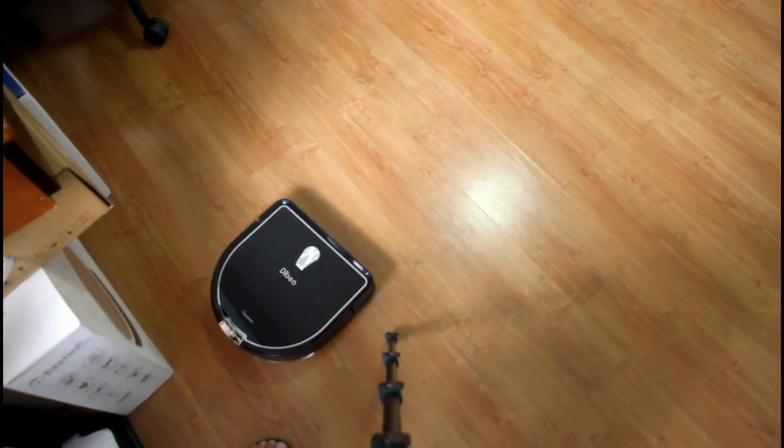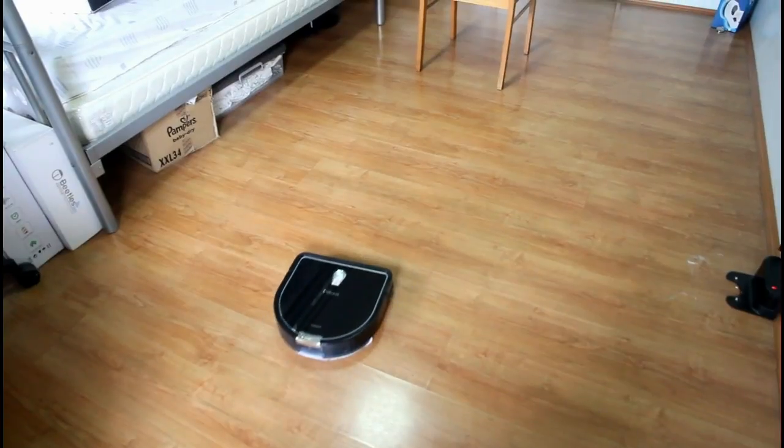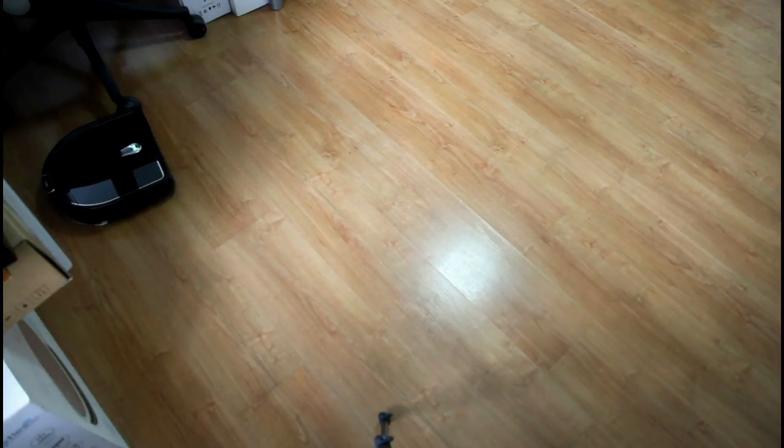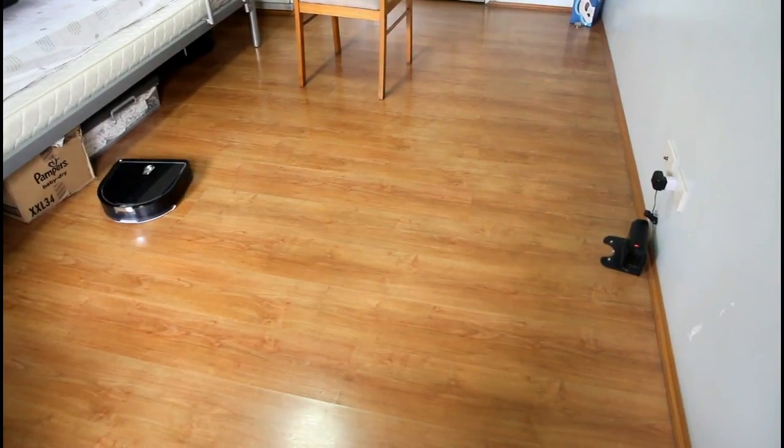It's not a replacement for a hand mop and it's not a replacement for a Brava, but it did a good job avoiding getting stuck in the chair — it didn't get stuck at all. It also toggled between a random cleaning pattern and a back-and-forth pattern.